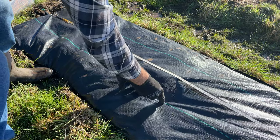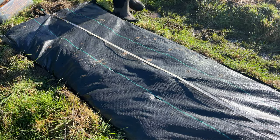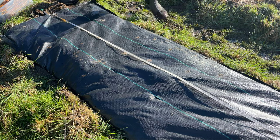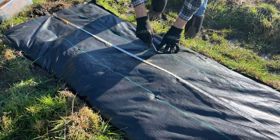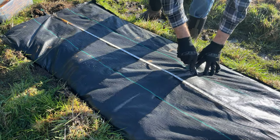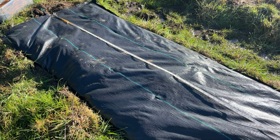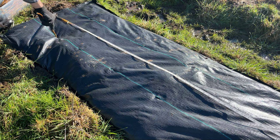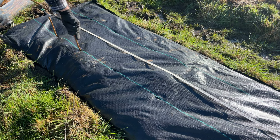A lesson learned from previous plantings: keep an eye on where the drip tape is under the weed barrier, because once you start cutting holes for the stakes — even if the stakes are pointed, they still can't quite puncture that thicker weed barrier — you want to make sure you don't puncture the drip tape when you're doing this.